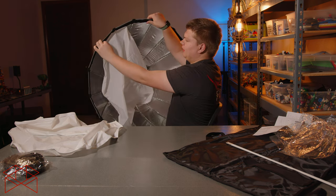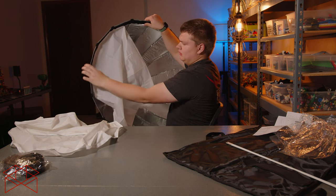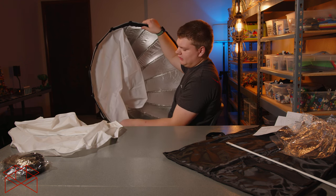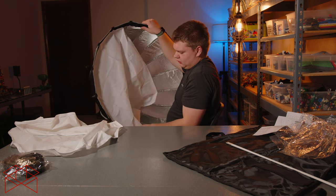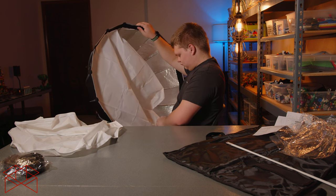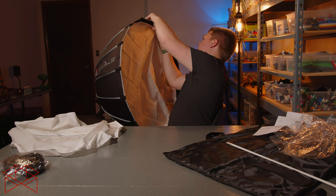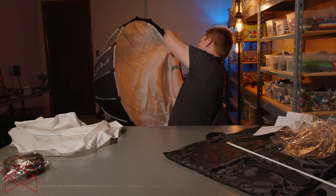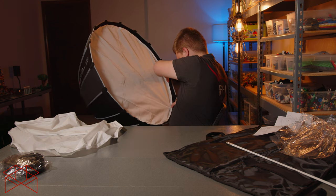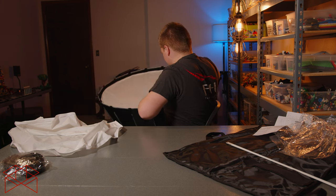What you do is you just line it up on the inside — or you can do the outside if you want, but I'm going to do the inside — and just do the velcro all the way around. This part's always been easy.